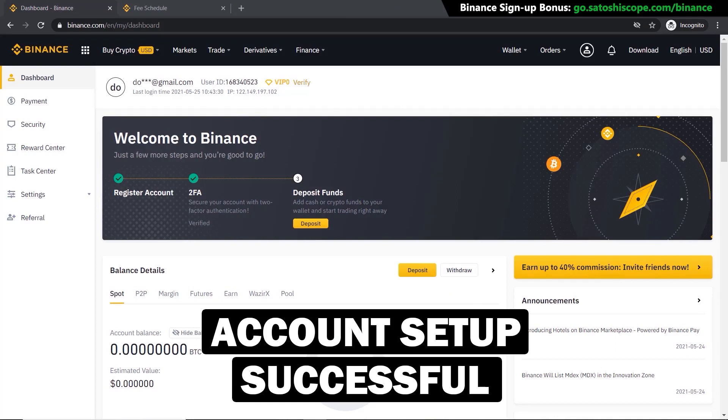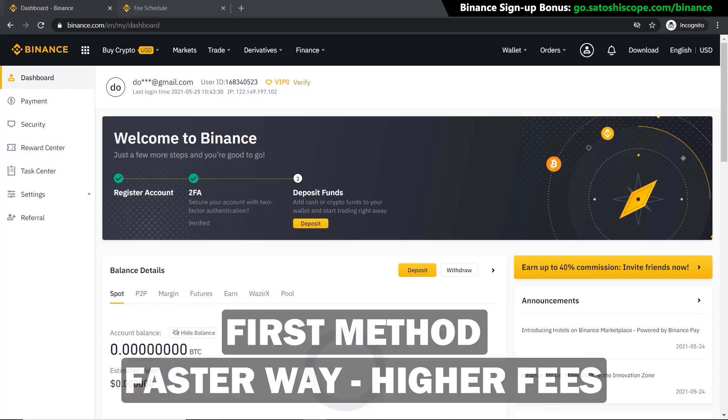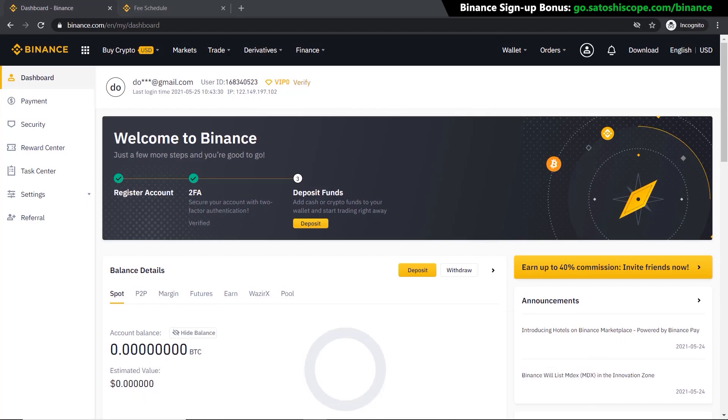That's it — it has been done successfully. Now that our account has been successfully set up, we're ready to purchase cryptocurrencies. There are two ways of doing this: the first method is the faster way but has higher fees, and the second method is the slower way but has lower fees. I'm going to show you both.